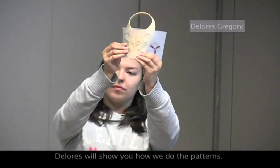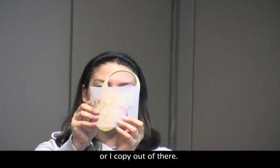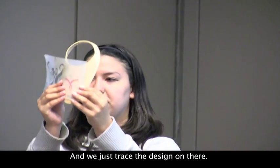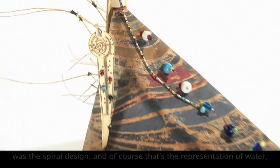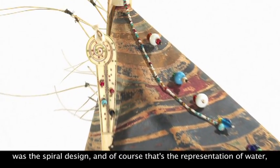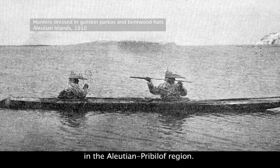Dolores will show you how we do the patterns. I use stencils or copy the design out and trace it on there. One thing that was very prominent was the spiral design, and of course that's a representation of water — we're surrounded by water in the Aleutian Pribilof region.